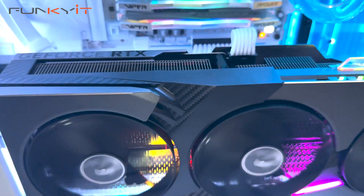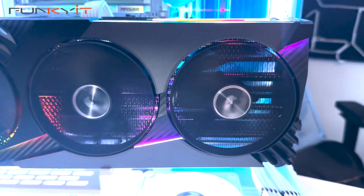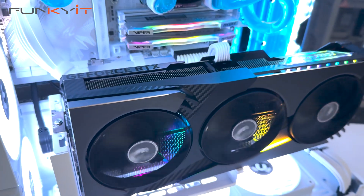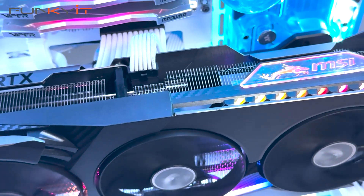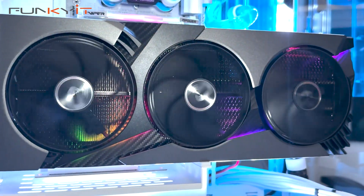According to NVIDIA, the TGP of the GeForce RTX 5080 is around 360 watts, so you need a minimum power supply of around 850 watts, but we recommend 1000 watts or higher. Although the card is already boosted at 2730MHz, you can further overclock it using MSI Center to boost the speed up to 2745MHz. I usually leave it at default — trust me, it's fast enough.